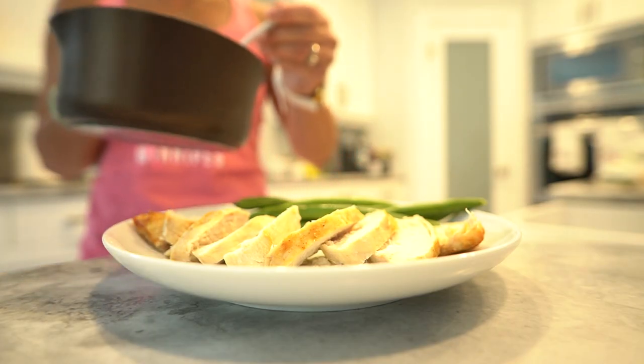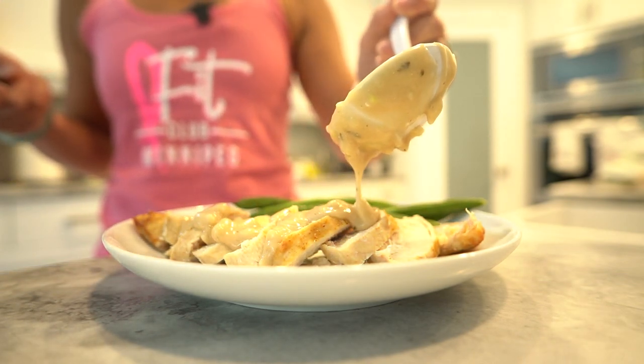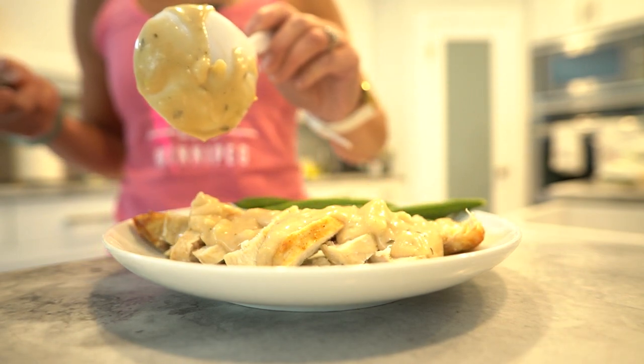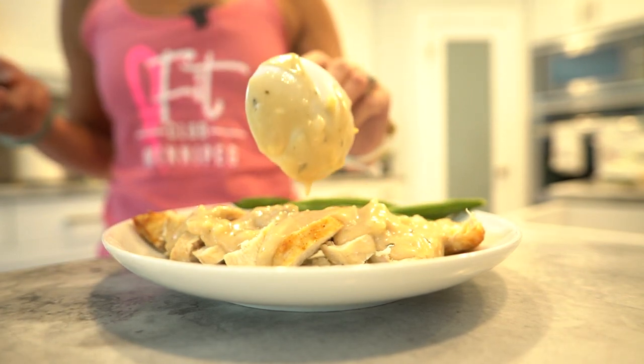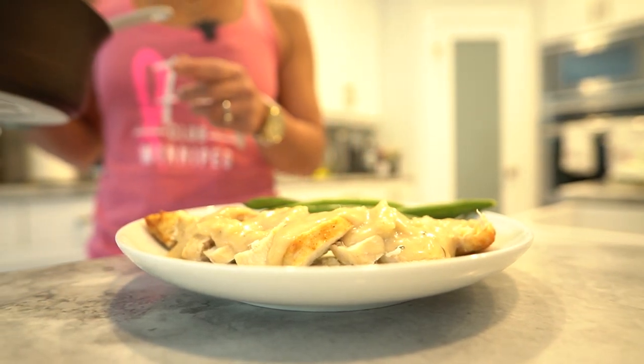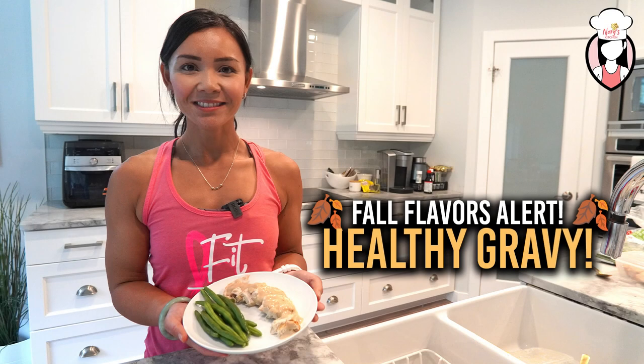If you found this recipe helpful and tasty, don't forget to give this video a thumbs up and hit that subscribe button if you haven't already. Your support means the world to us. Stay tuned for more exciting and healthy recipes right here on Neri's Kitchen. Until next time, happy cooking and remember, you can make any dish healthier with the right ingredients and a little love. And if you are looking for more recipes or to get started, go to www.fitclub.fit.